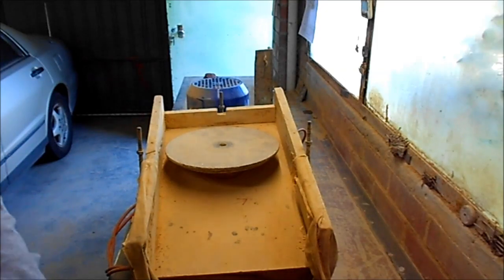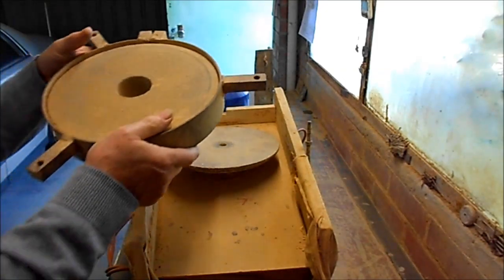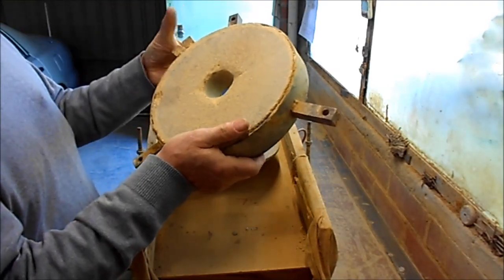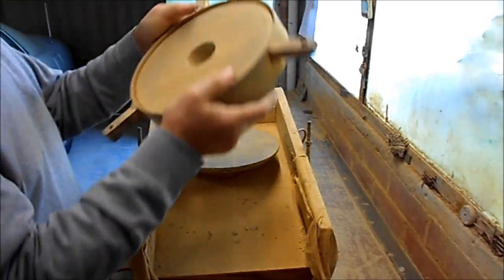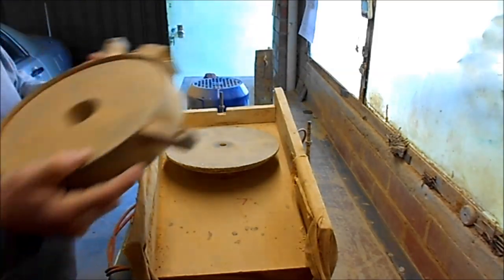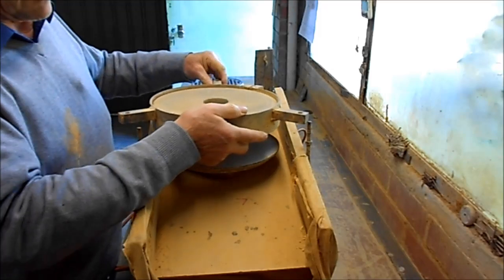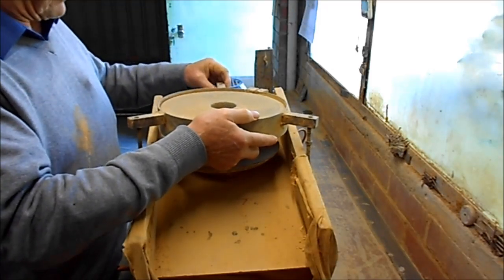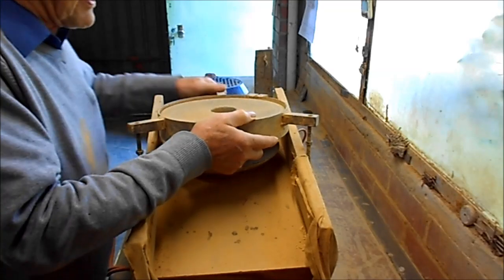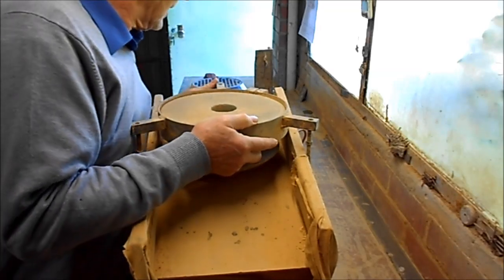On top of that I set this device, which is an old grindstone with a steel band around it, and it sits on these three bolts. There are three nuts there to just hold this up so I can adjust it. Got to line it up exactly to get it on — it's a pain, it really is a pain.